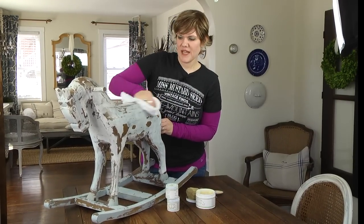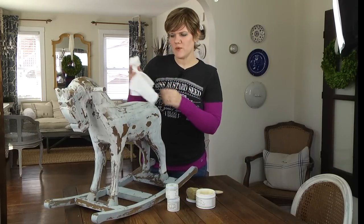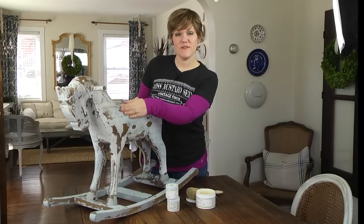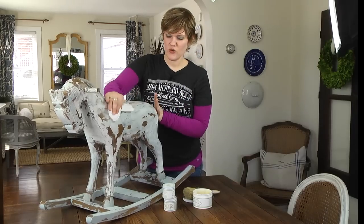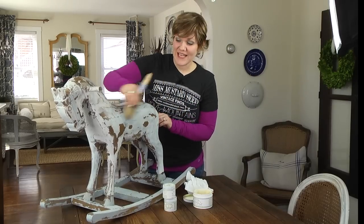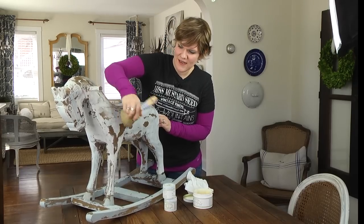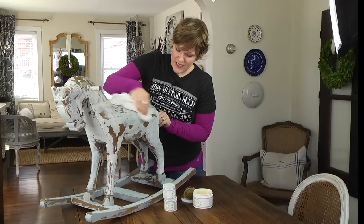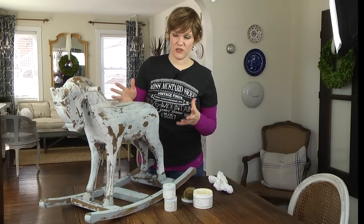I'll apply the wax in that manner to the entire horse, then come back with a cloth and rub off any excess, which also buffs the piece. Normally I would wait about five minutes before buffing, but no longer — you don't have to leave it for an hour. If it feels wet, sticky, or heavy, you've applied too much wax. If that happens, take your brush and keep working it around to pull off excess and spread it to other areas.